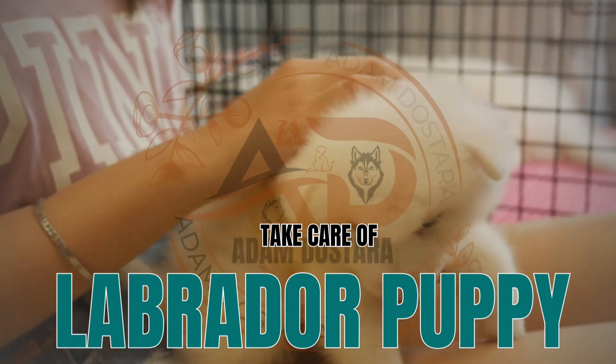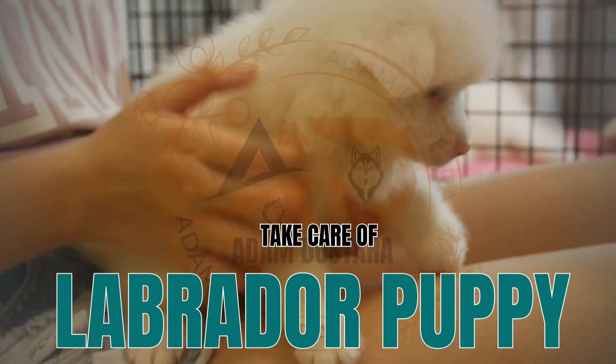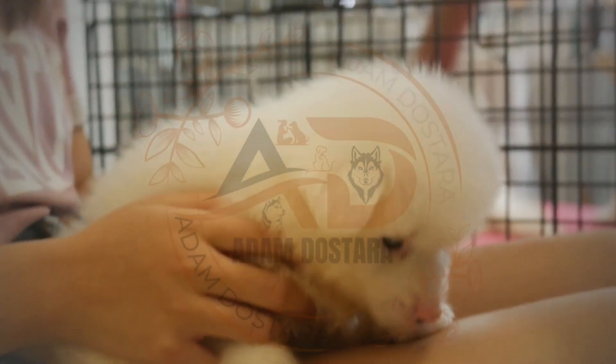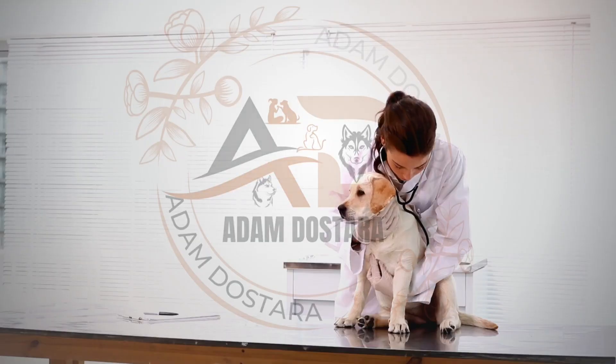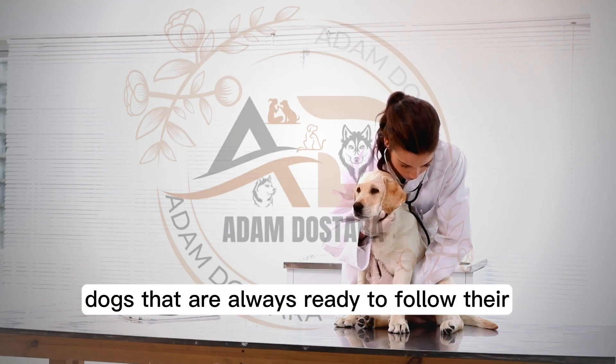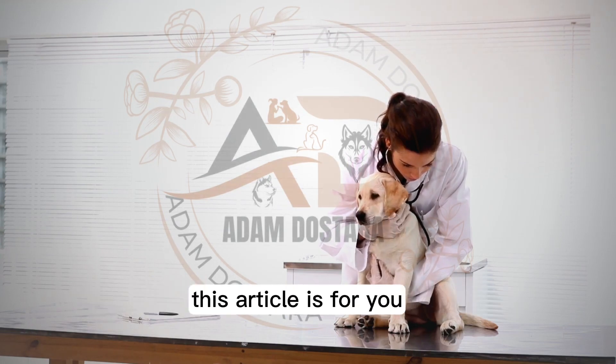How to take care of Labrador puppies. Labrador puppies are a ball of fun. They are playful, cute, and always enjoy the company of children and adults. Labradors are not demanding dogs. They make ideal pets that are amazing companion dogs, always ready to follow their owner everywhere. If you are bringing a Labrador puppy home, this article is for you.